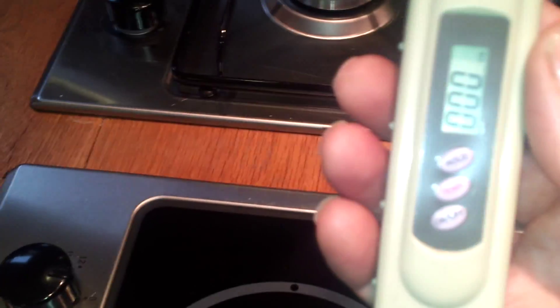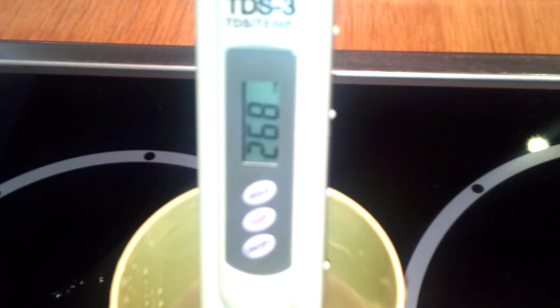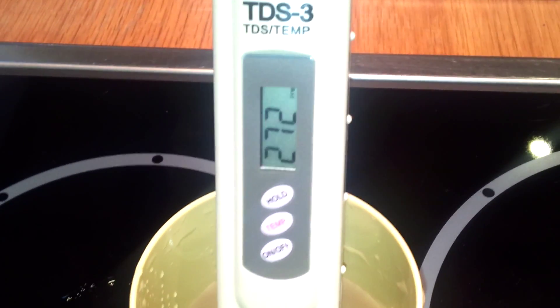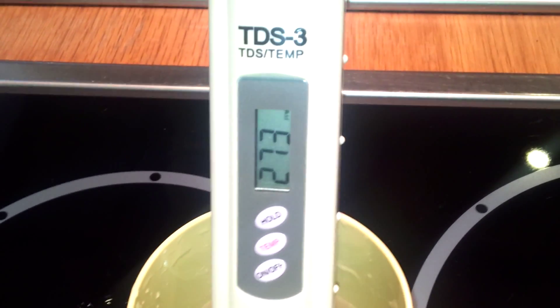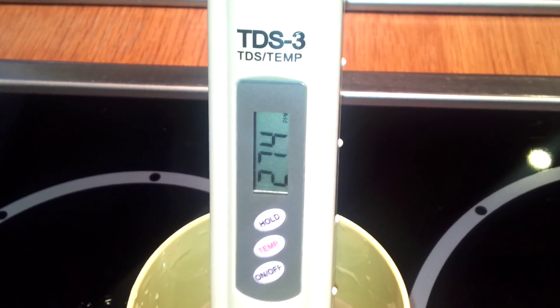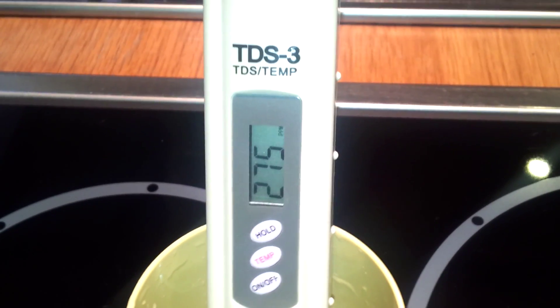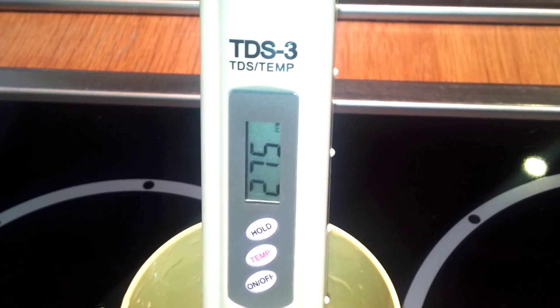That's it — we're on zero until we put the machine in the water, and then we're getting a count straight away. So this is tap water, levelling around 275. Let's see if it goes a bit higher. Seems to be fairly stable at 275.